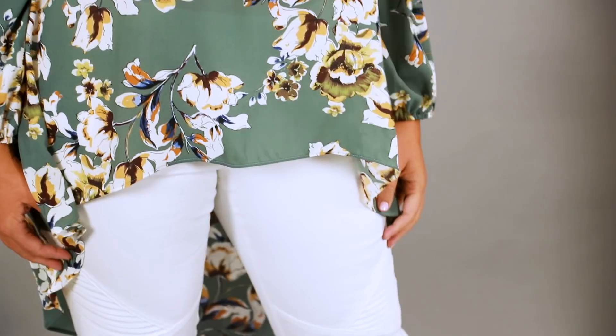Hi and welcome to another Style Fix video here in the studio. We've got Fiona today and we are here to show you how to style skinny jeans.